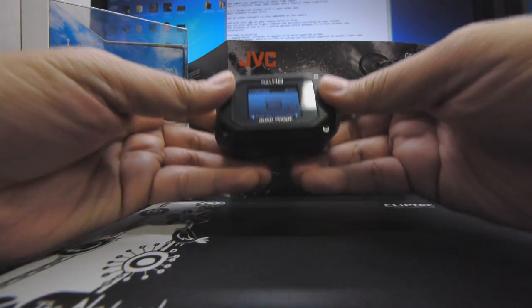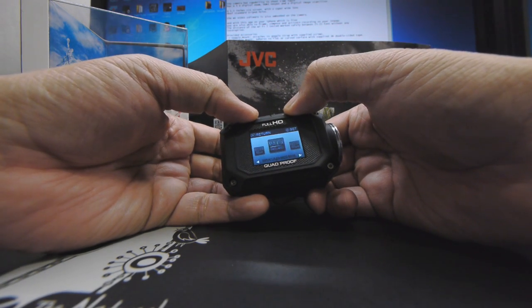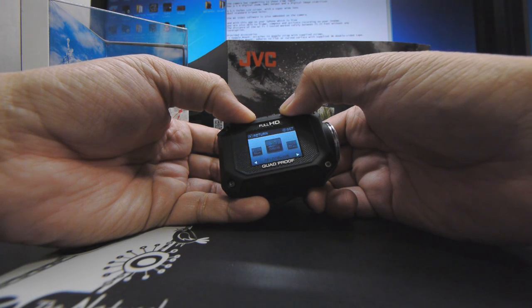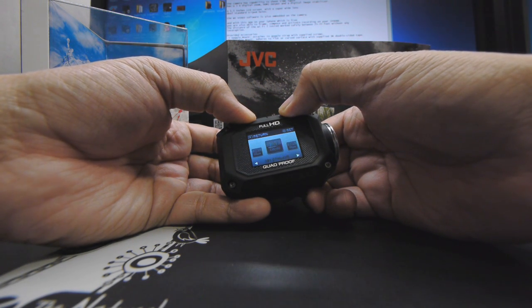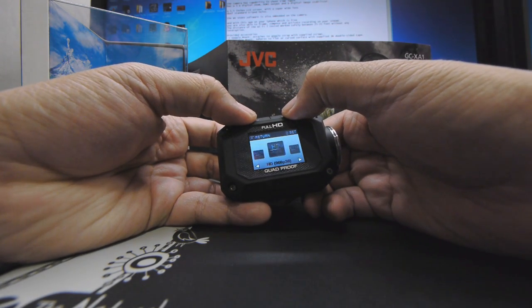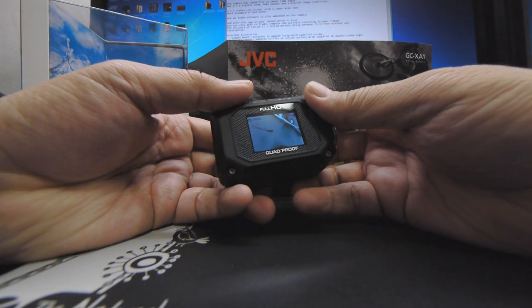The cam weighs in at 126 grams. It shoots full HD videos at 1920x1080, as you can see over here. Lesser qualities include 848x480, HD at 720p at 30p, HD at 720p at 60p, and all the other different qualities that you can select.